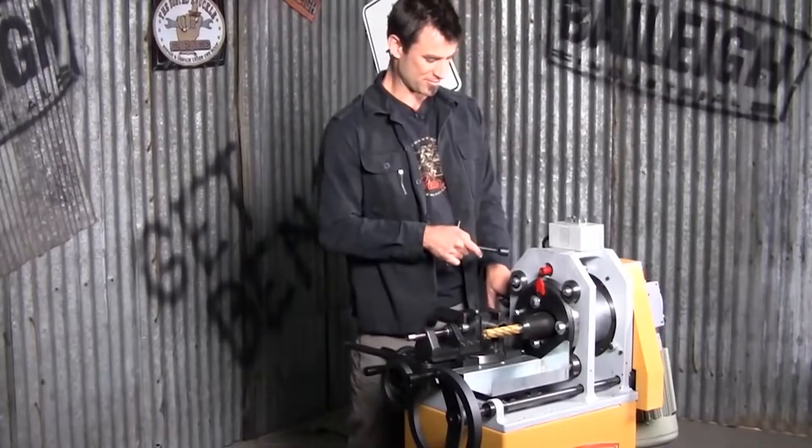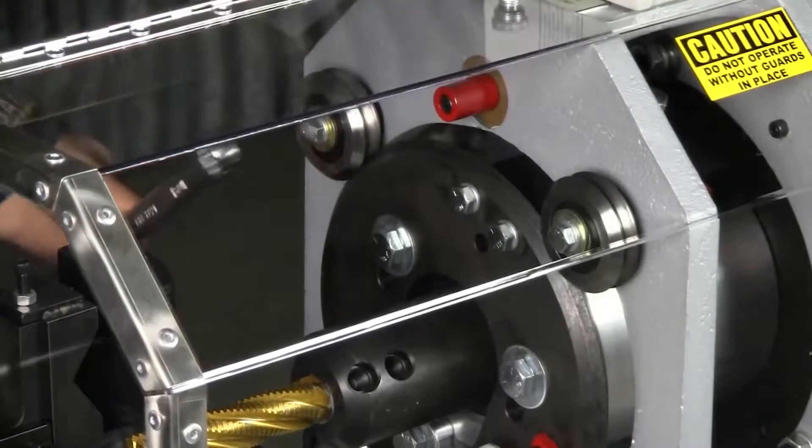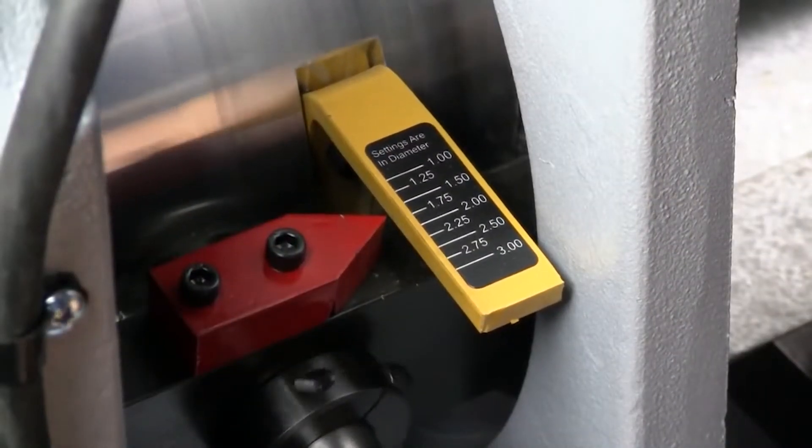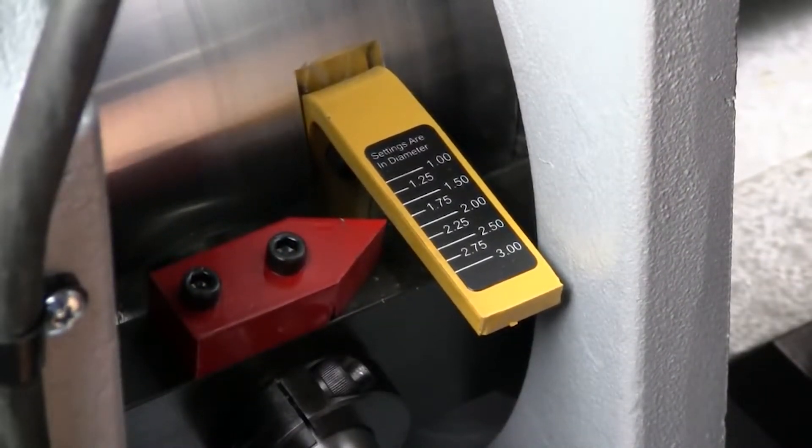How does it do that? With an eccentric. So you loosen three bolts, put your red dot to here, turn it around — that'll adjust it to whatever you want. Right now we've got it at one and five eighths.